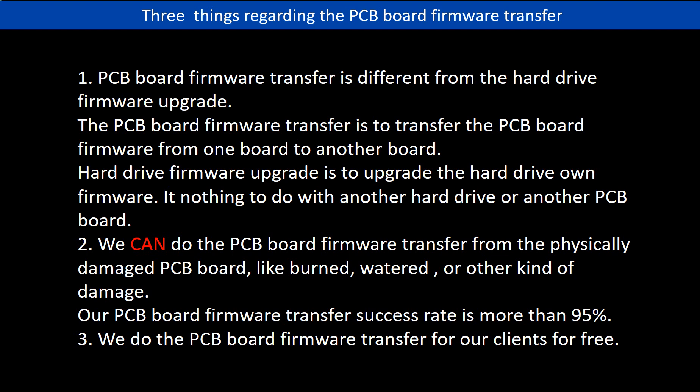Second, we can do the PCB board firmware transfer from a physically damaged PCB board, like a burned or water-damaged or other kind of damage. Our PCB board firmware transfer success rate is more than 95%. Third, we do the PCB board firmware transfer for our clients for free.